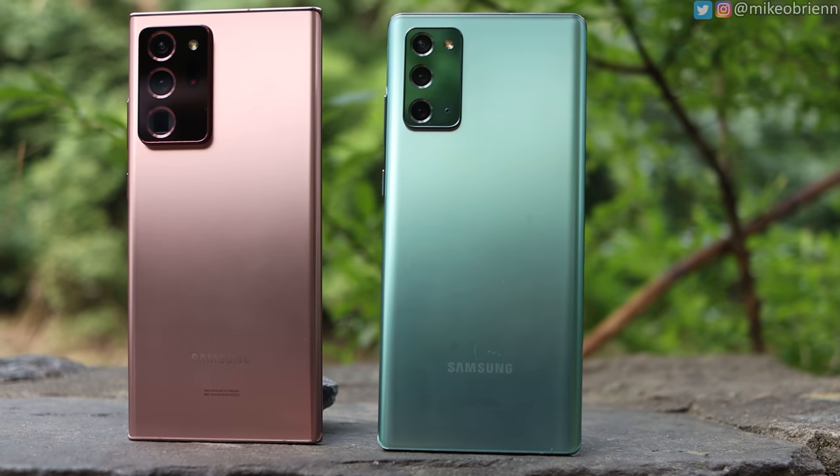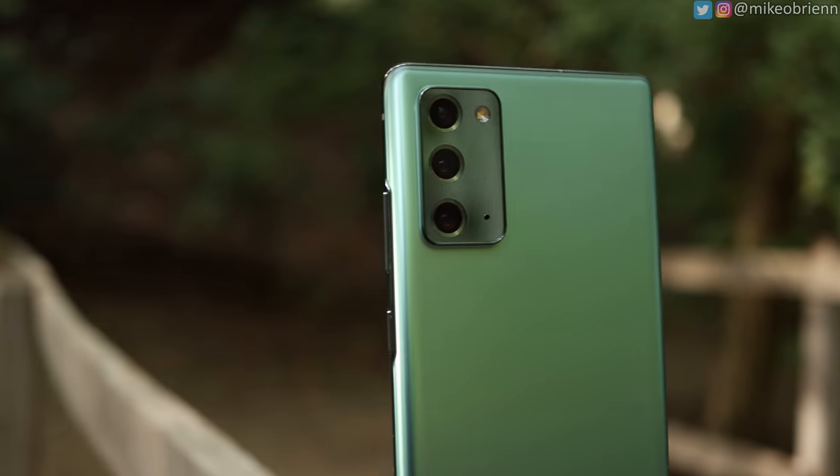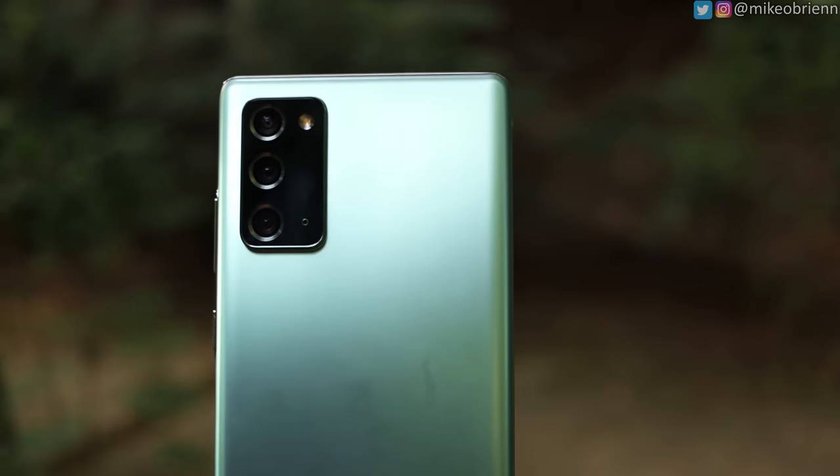Once you pick it up and start feeling it, the actual texture on the back is also really similar. They feel pretty similar until you start pressing on it — there is a really slight flex that if you really picked it up and started pinching it, you might be able to guess this is the plastic version. But until you do that, you probably wouldn't really notice it's a plastic back.